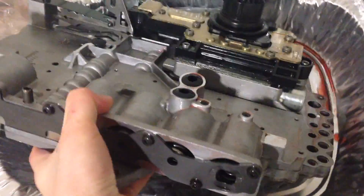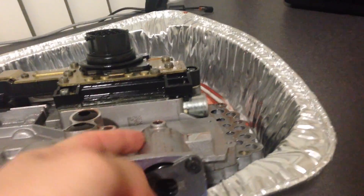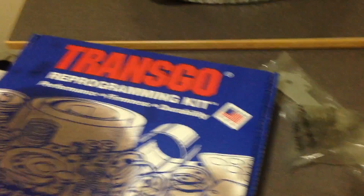These are accumulator springs. How you install these is you first undo the bolts on the old accumulator plate. You can see in here there are five accumulators, and I believe one of them you reuse the old springs. But for the other four, the TransGo shift kit is supplied with new springs.